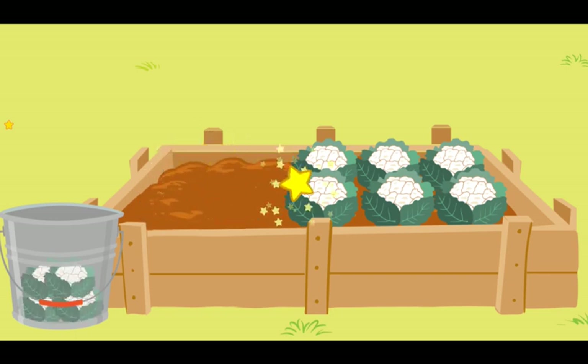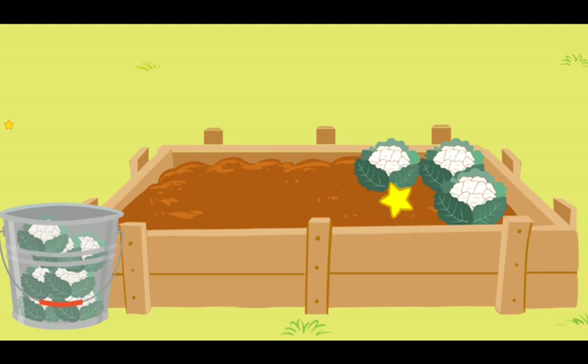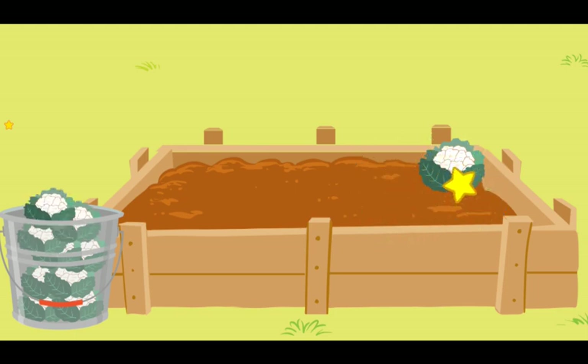Yummy! That looks perfect! Perfect! You did it! You put all the food in the pail! Thank you for your help! Now, it is time for the picnic! Hold on everybody! We are coming! We are coming!